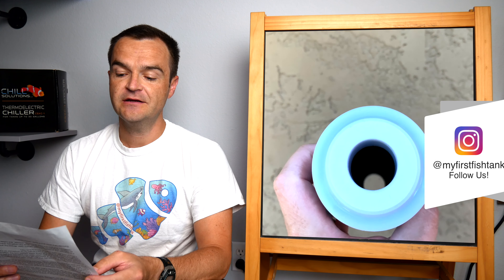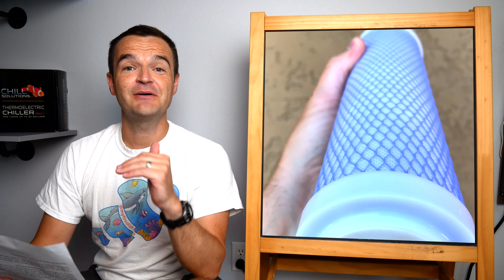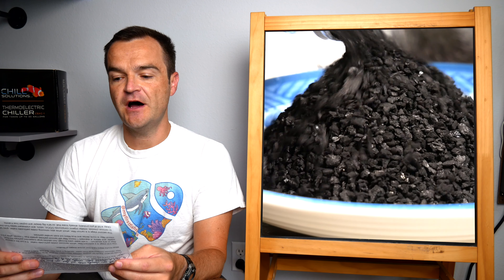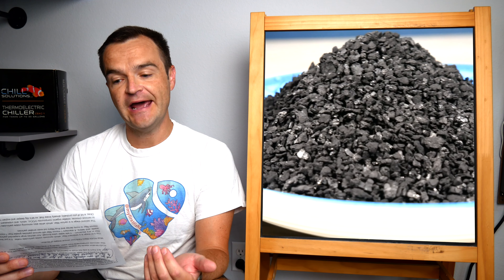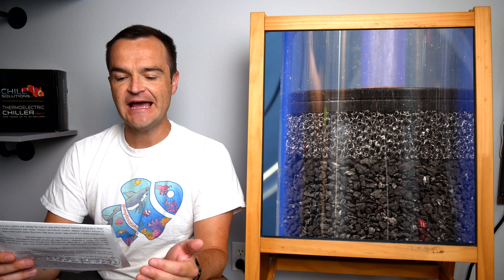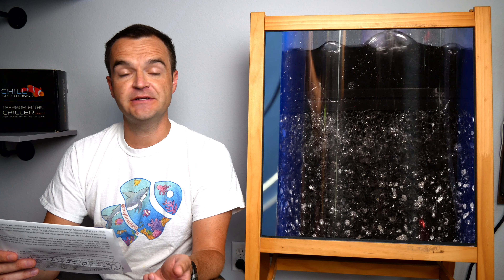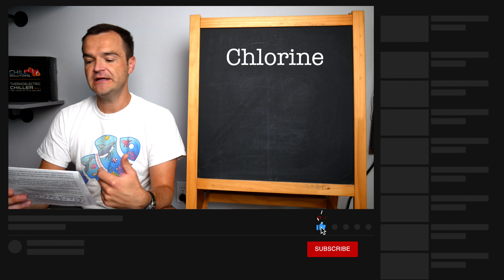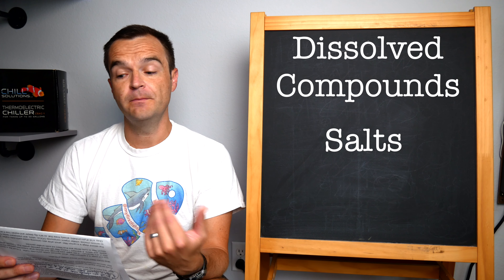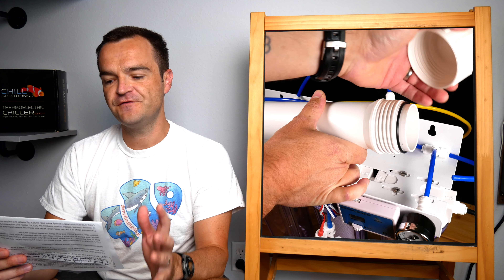The second stage is a carbon filter, which goes beyond removing visible particulate matter to remove chlorine, volatile organic compounds (VOCs), odors, and unpleasant tastes from the water. Activated carbon is charcoal that's been treated with oxygen to create a wide-open pore structure between the carbon atoms. It uses a filtration process called chemical adsorption — not absorption, but chemical adsorption. Basically, as water passes through the highly porous charcoal, certain impurities become trapped and chemically bonded to the carbon. While carbon filtration is great at removing chlorine, VOCs, odors, and tastes, it is not effective at removing dissolved compounds, salts, or minerals — hence the need for further filtration in an RODI system.